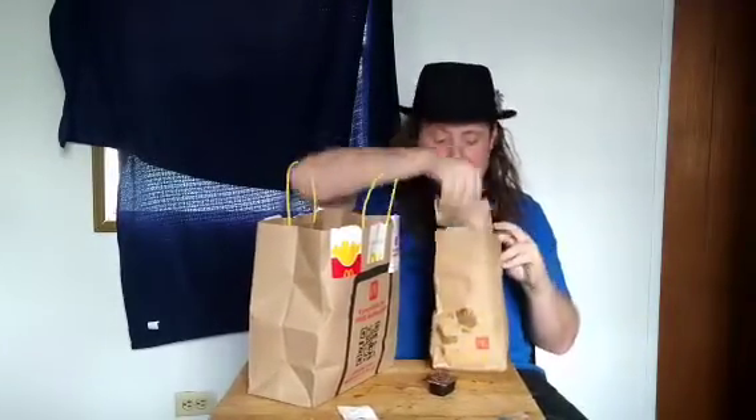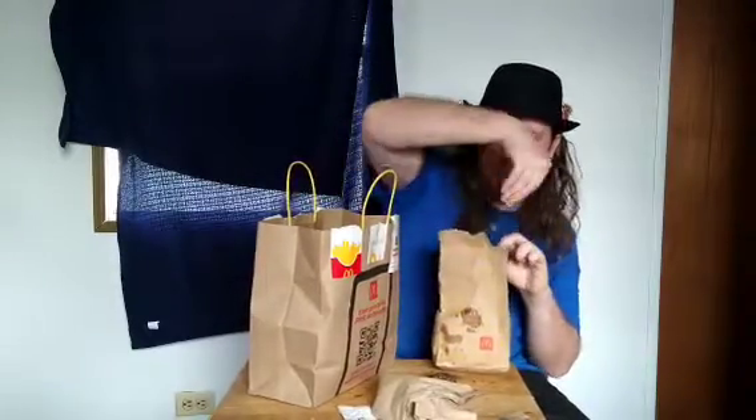I am just going to dip it in a fry or something in a burger. I'm going to dip a french fry in it and then dip it in a burger.